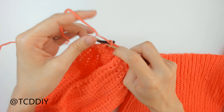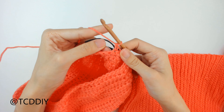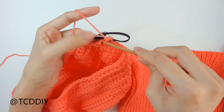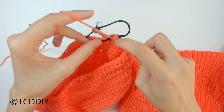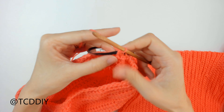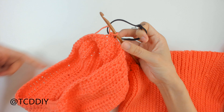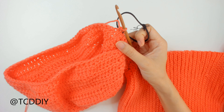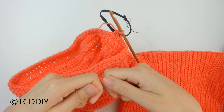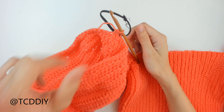Now single crochet all the way around incorporating the elastic. Insert our hook into the next available loop, making sure the elastic is right on top of those loops, and single crochet everything together. Keep doing this all the way around — this is much smaller than the work going around, so you'll need to pull your work off to the side. Once you make it around, do a slip stitch and meet back.